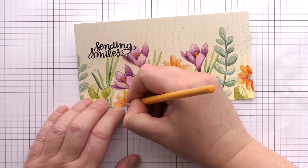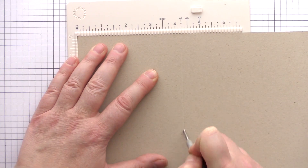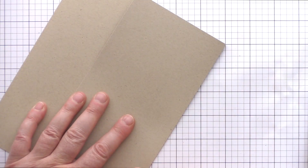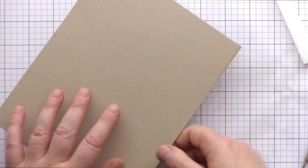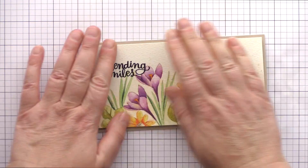With the pencil shading now complete I took a full piece of Neenah Desert Storm card and scored it along the long side at 4.25 inches. I reinforced the score line with a bone folder and then trimmed it to fit the watercolour panel. I added foam adhesive to the back of the panel and then added it to the card base.